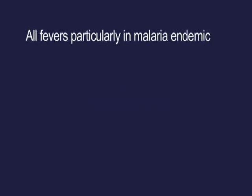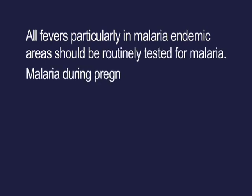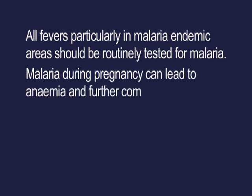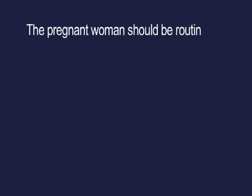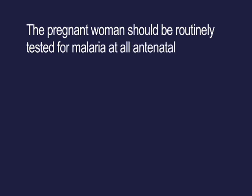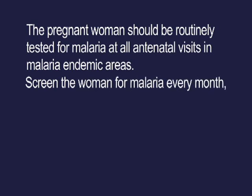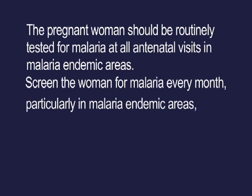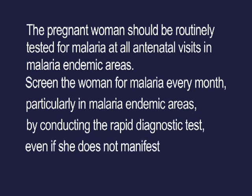Key messages: all fevers, particularly in malaria endemic areas, should be routinely tested for malaria. Malaria during pregnancy can lead to anemia and further complications to the mother and baby, so early detection is important. Pregnant women should be routinely tested for malaria at all antenatal visits. In malaria endemic areas, screen the woman every month by conducting the rapid diagnostic test, even if she does not manifest any symptoms of malaria.